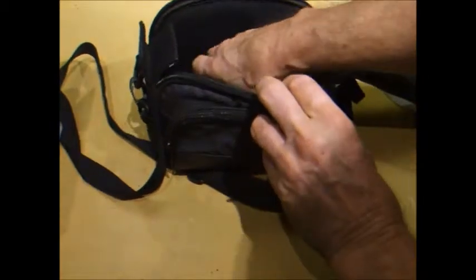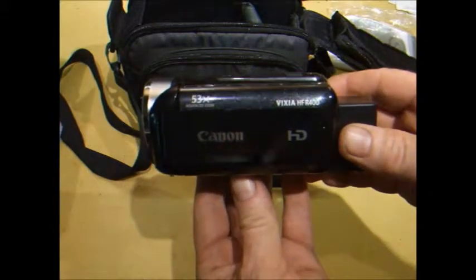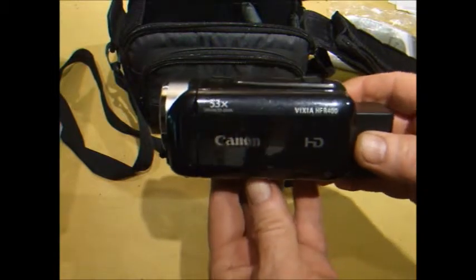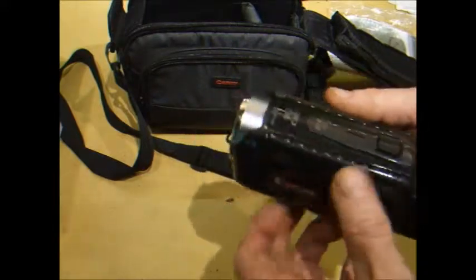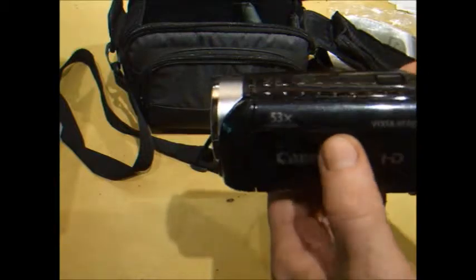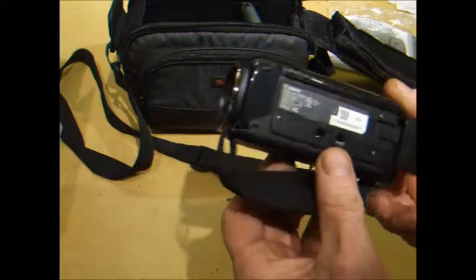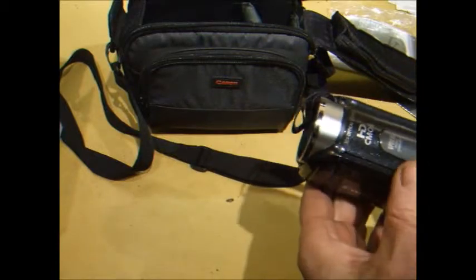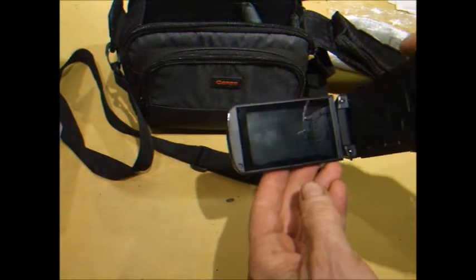Inside here looks like a nice camcorder — Canon Vixia HFR400. I've been looking to get a new camcorder for doing these videos, so we'll have to plug this in and charge it up and see how it works. It looks like it's in pretty good shape, it was advertised as used. We'll see if it powers up — probably a dead battery, I imagine.